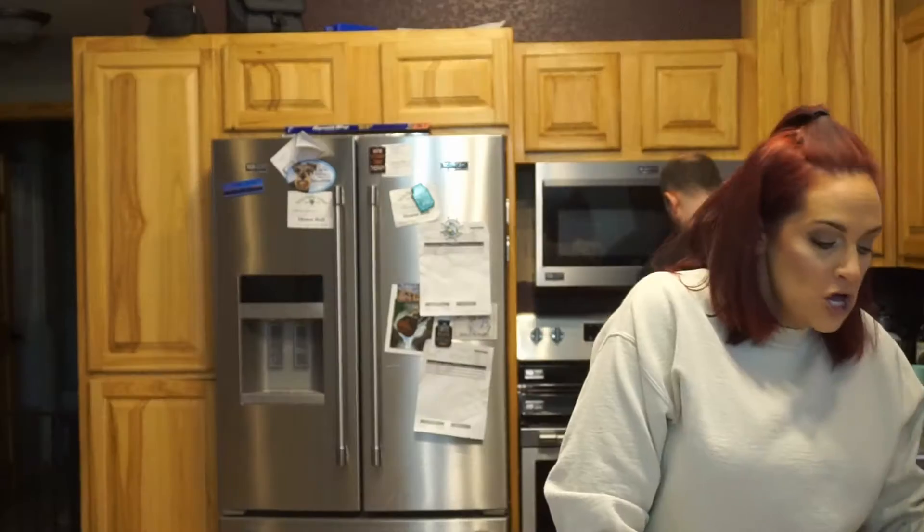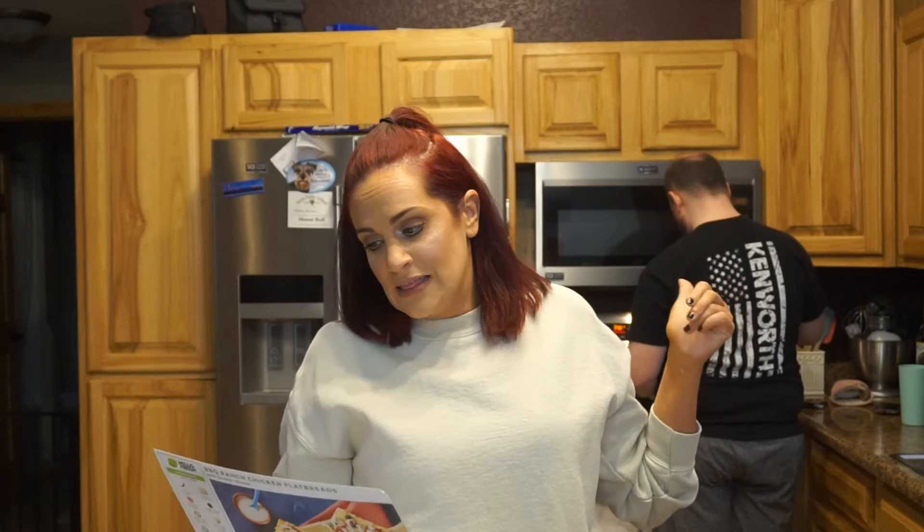Right now the bread is in the oven and the chicken is on the stove. We'll take that out and start combining everything.